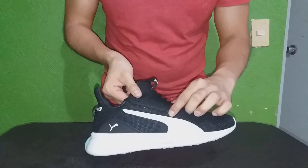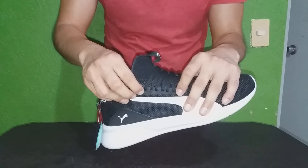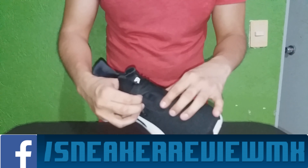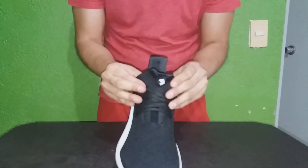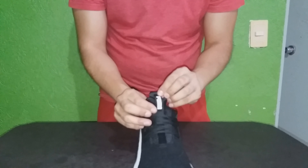En un sujetador que nada más está por encima, aquí lo puedes ver y es en color negro un poco más brilloso. Esta franja para las cintas, pero no la sujetan. Y la lengüeta como tal, brillosa y de otra textura. Con esta correa aquí que dice Puma en color blanco.